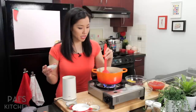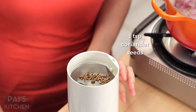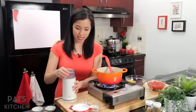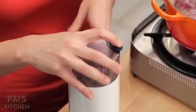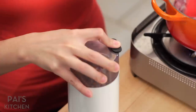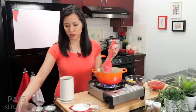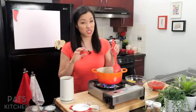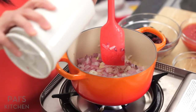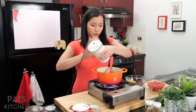So while that's going, I'm going to grind my spices. I've got here some toasted coriander seeds and some toasted cumin seeds, and I'm going to blitz these guys up. It smells so good. The coriander seeds can be a little stubborn, but I don't worry about it too much. Now I'm going to pour my spices into my onion here, which is now translucent and also caramelized a little bit.